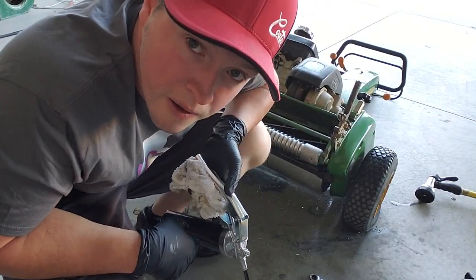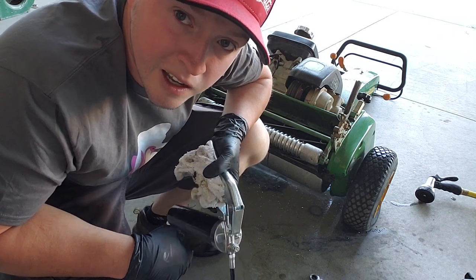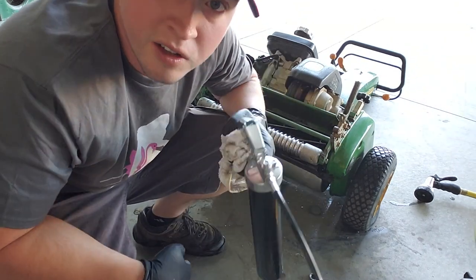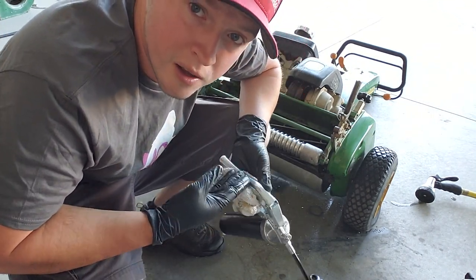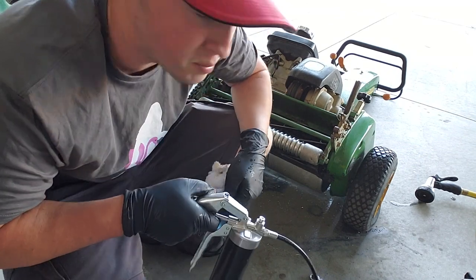We dried her off a little bit, and now we're going to put some grease in the greasers. Then she's ready to go — ready to take her out for maiden voyage with fresh blades.